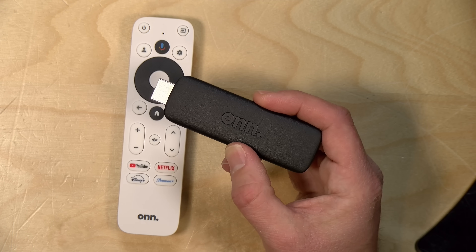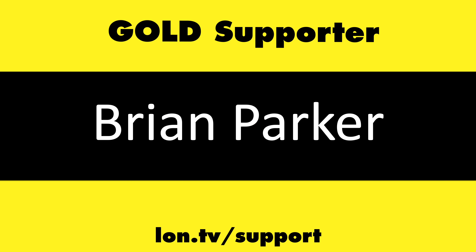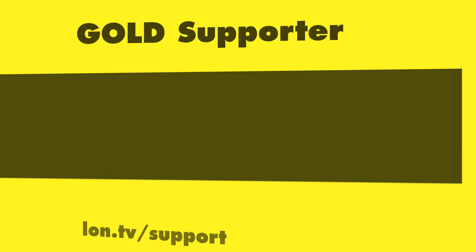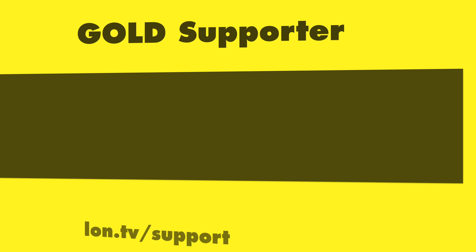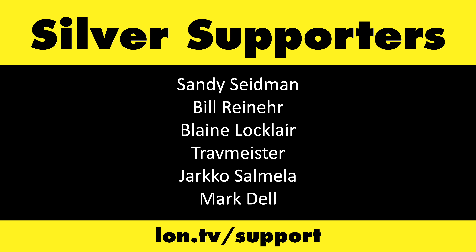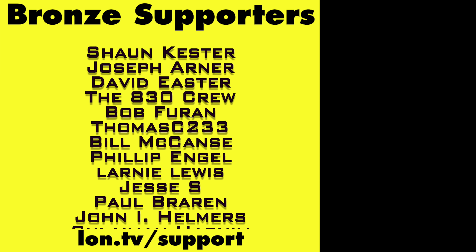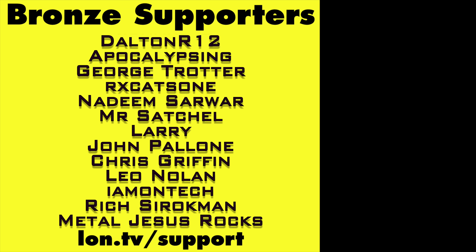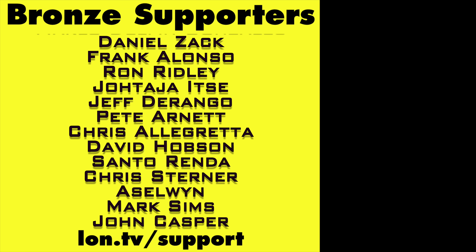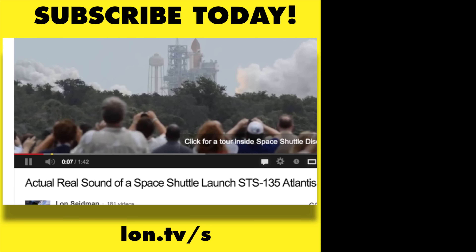That's going to do it for this one. Until next time, this is Lon Seidman. Thanks for watching. This channel is brought to you by the Lon.tv supporters, including Gold Level supporters Brian Parker, Budly, Hot Sauce and Video Games, Steve Green, and Omda Brown. If you want to help the channel, you can by contributing as little as a dollar a month. Head over to lon.tv/support to learn more, and don't forget to subscribe — visit lon.tv/s.